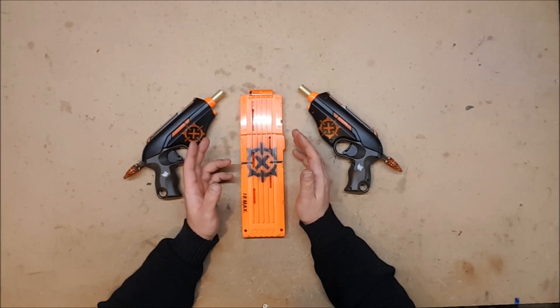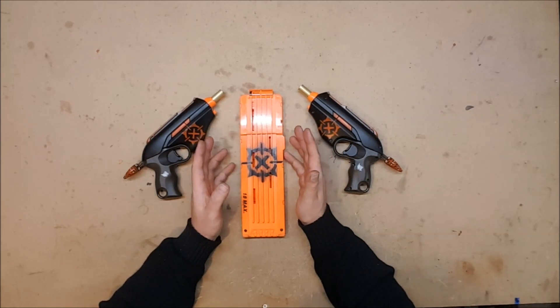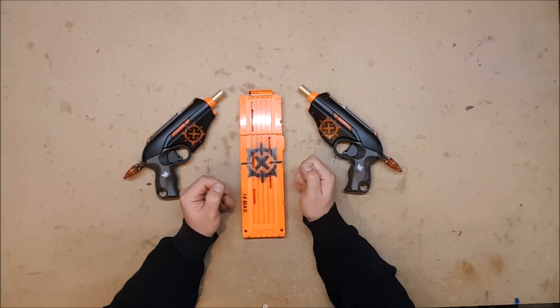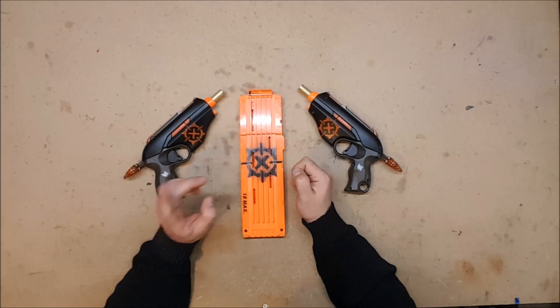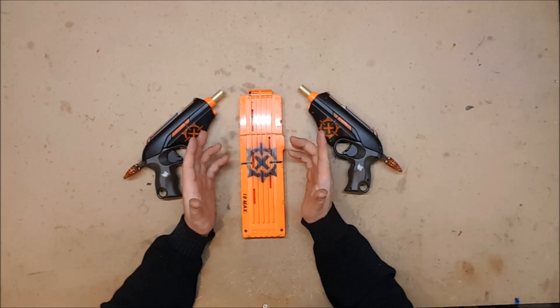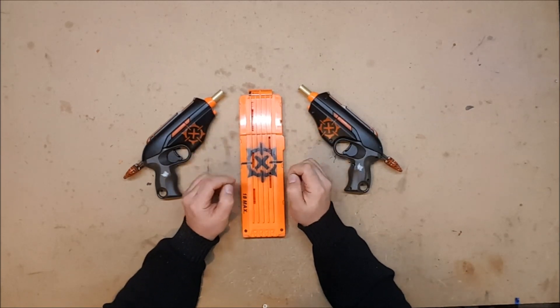I've only had one blaster wander off so far, and that was a Four Victory that went missing at Fort Warden. I still haven't found it — I don't know if it went home with another Nerfer or with a passerby since we were in a public park. If you happen to know what happened to my Four Victory, kindly let me know — I'd love to get it back. I did find a replacement, but I'd love to have a pair of them since they're a hammer-primed blaster that holds four rounds and isn't a revolver, and they shoot beautifully.